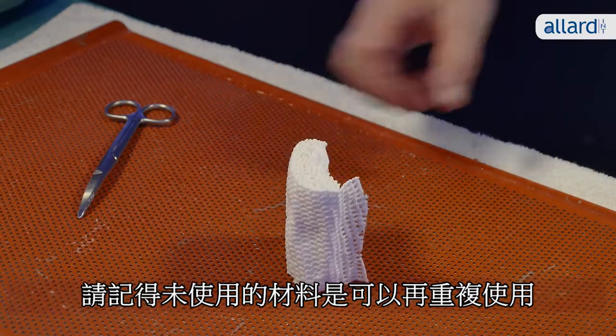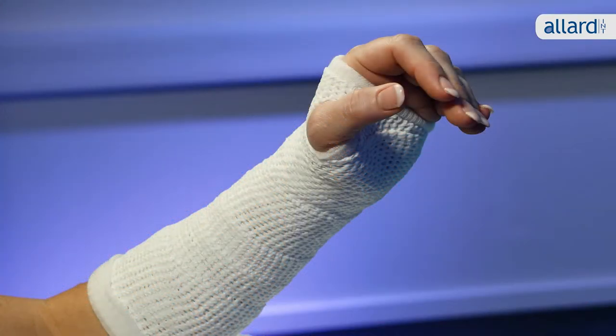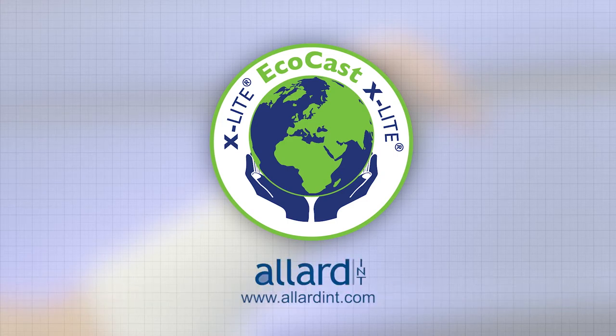And remember, you can always reuse material not used. EcoCast — environmentally friendly and easy to use. For more information please visit allardint.com EcoCast.